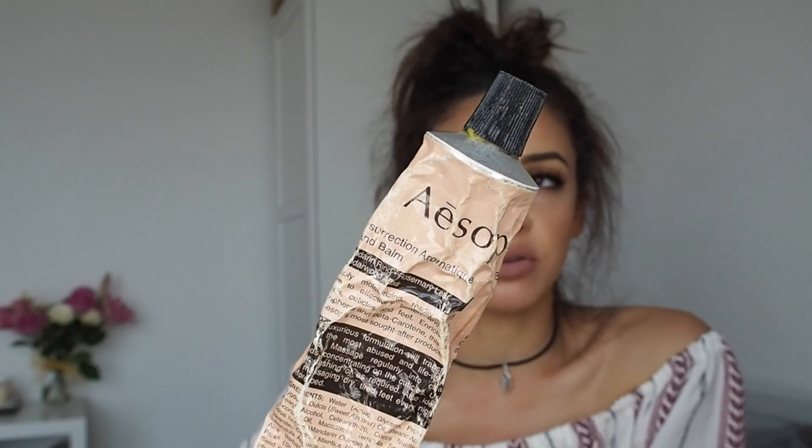Always a must: antibac. And hand moisturizer — I recently gave this to my family because we were all out to dinner and they didn't have any hand moisturizer, so obviously I had my bag of wonders with me. Now they're obsessed with it. This is the — I don't know if it's Aesop or Aesop, suggestions in the comments below — mandarin rind, rosemary leaf, and cedarwood. Fancy.